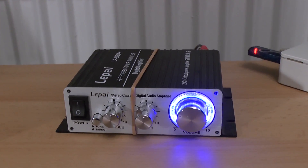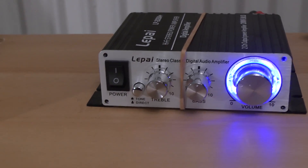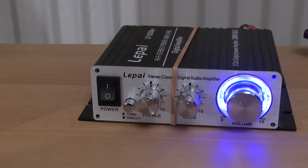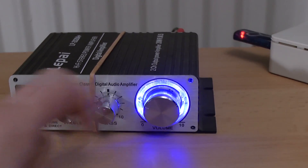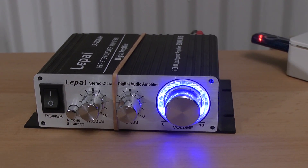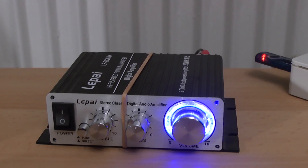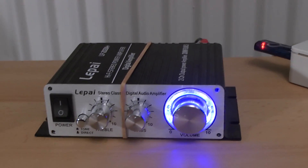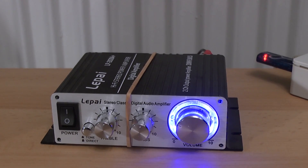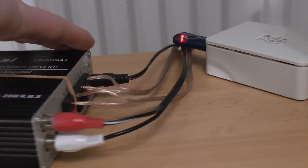This is quite a simple little unit. We have a power switch, a tone or direct selector switch, bass and treble controls, and then of course this volume control surrounded by a rather ugly blue LED. You may wonder why I have this not-so-beautiful rubber band around it — as I already said, I've been messing with it and in the process I lost the screws. I'll have to dig up some new ones.